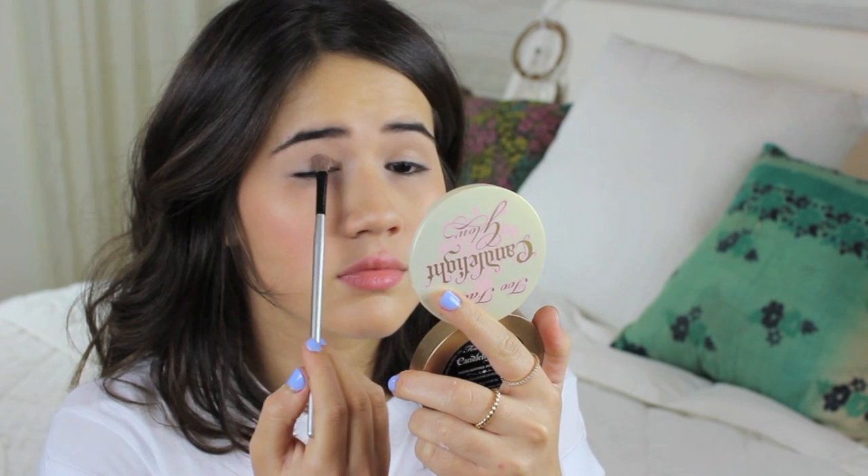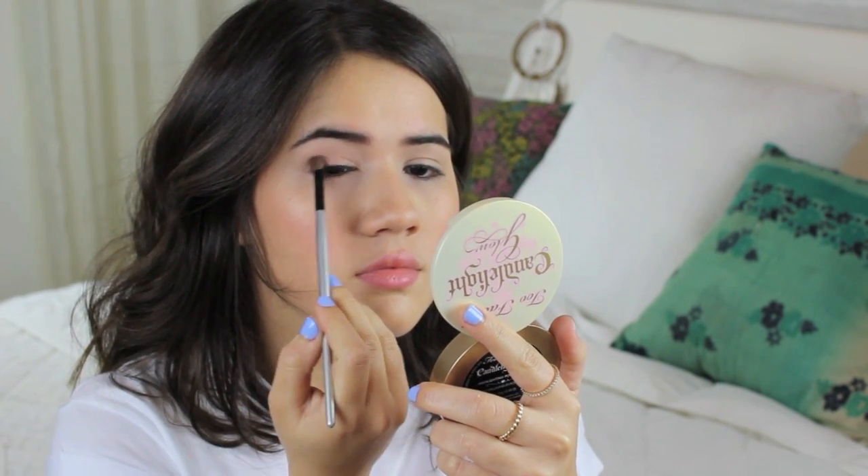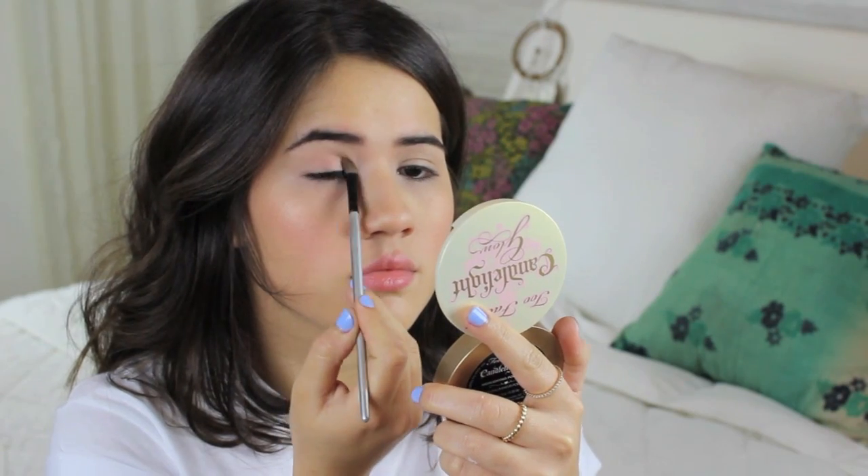You do need a peach color because of this — you're matching your blush with your base on your eyes. I'm just applying that to the lid of my eyes and blending upwards.